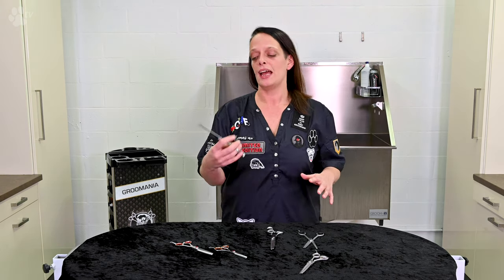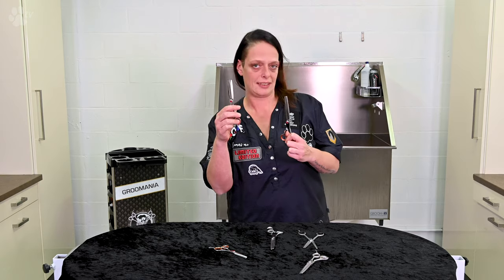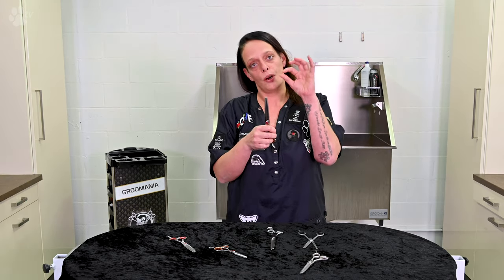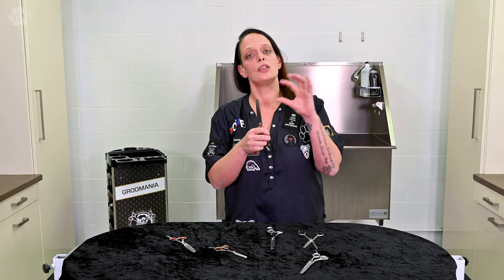You scissor the hair — this is a blending scissor with 48 teeth, and this is a blender scissor with 28 teeth. The more teeth you have, the more perfectly and smoothly you can scissor.